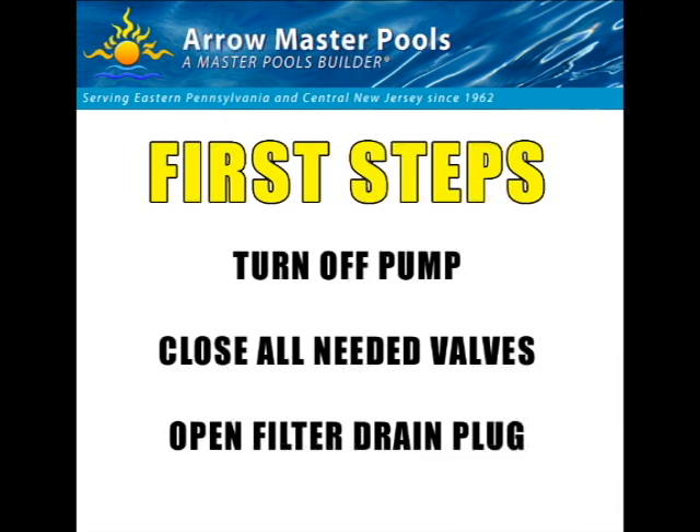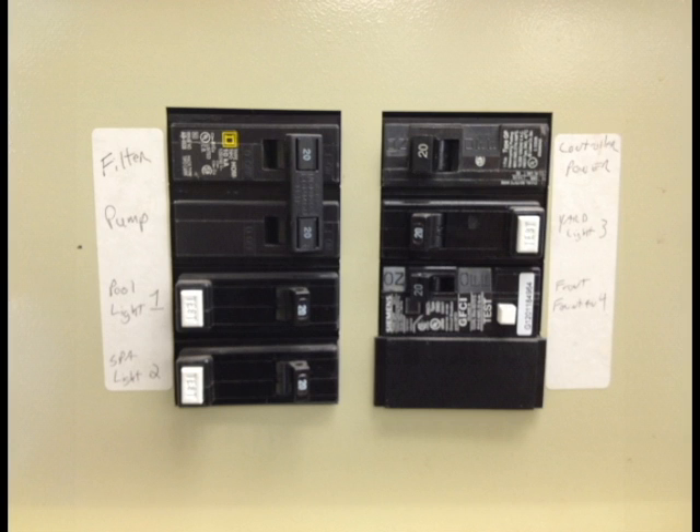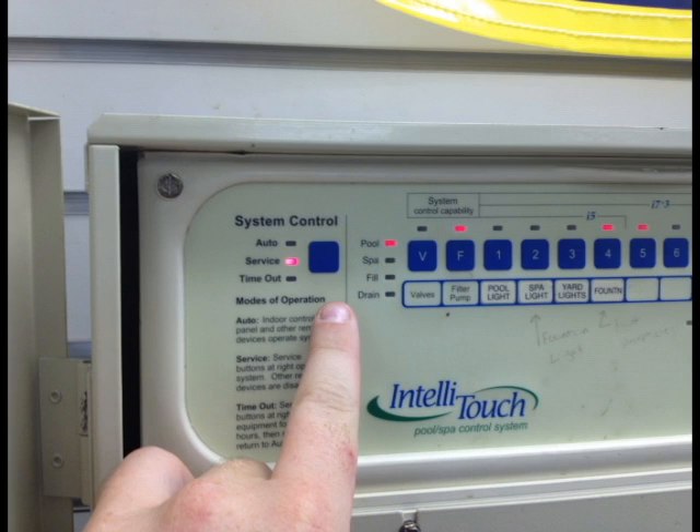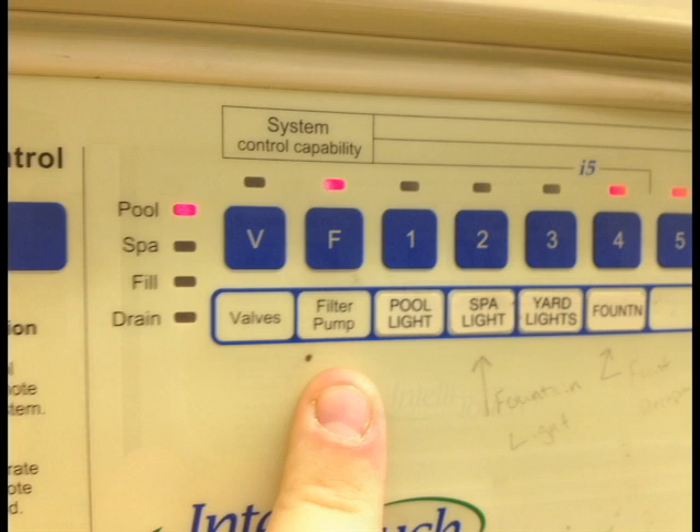First steps: we're going to turn off our pump, close all the needed valves, and open the filter drain plug. Preferably, you're going to want to turn it off with the breaker box so we can make sure the pump doesn't turn on accidentally. Or you can use the time clock switch, or if you have a control panel, you can turn it into service mode and then turn it off with the filter pump button, making sure that the light is off.